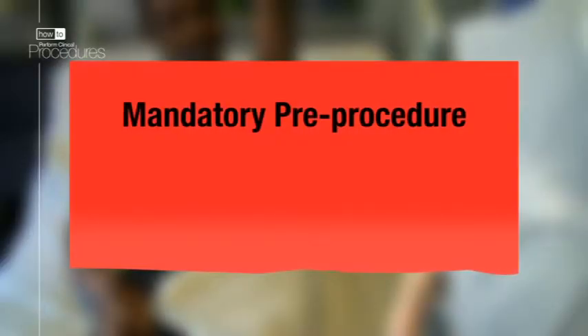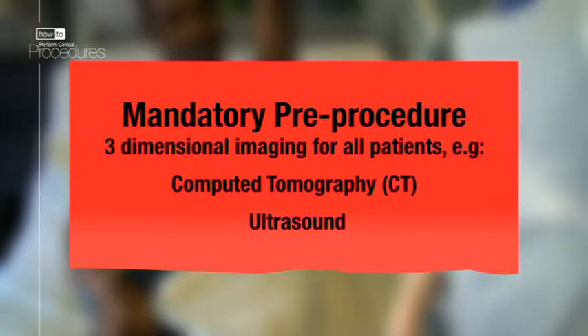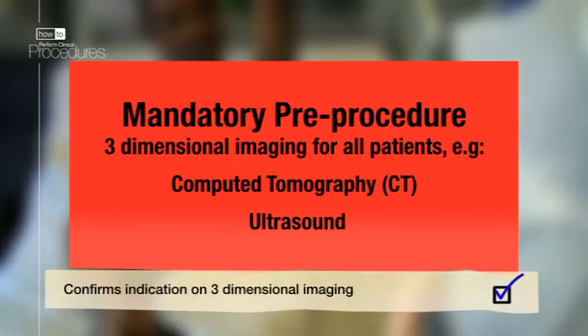Following some serious adverse outcomes in chest drain patients where there's been organ injury, it is advised that now all patients should have some form of three-dimensional imaging prior to the procedure, usually in the form of CT or ultrasound, except in dire emergencies where this is not possible.